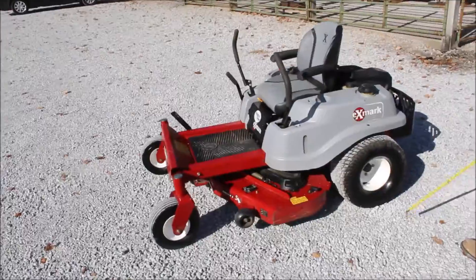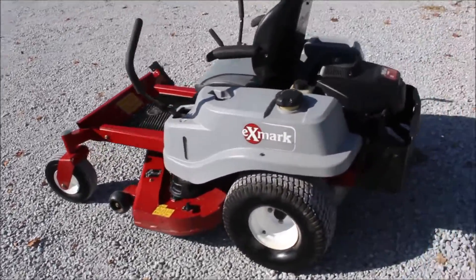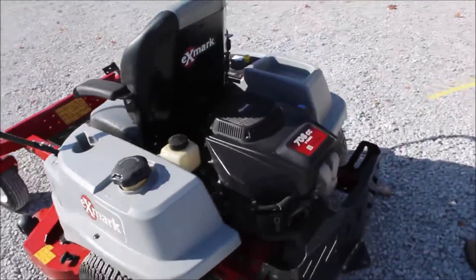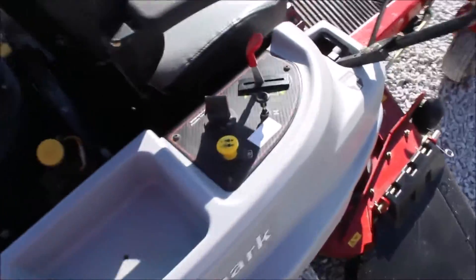It's been used very little. Starts good, operates good — it's time to grind those leaves up.